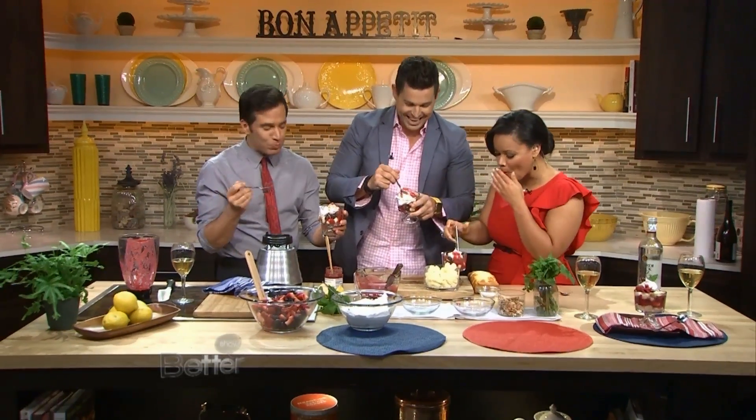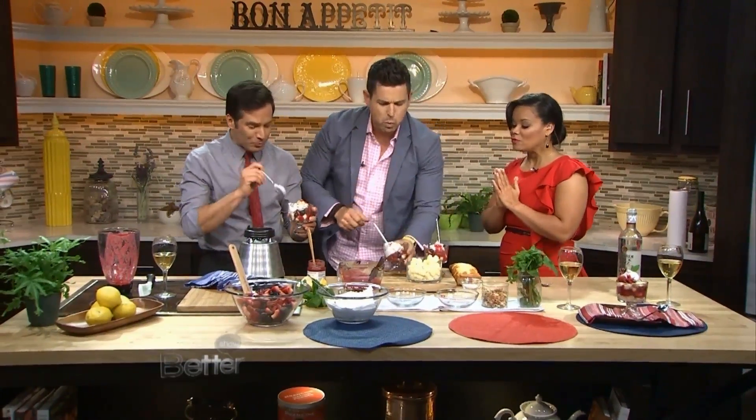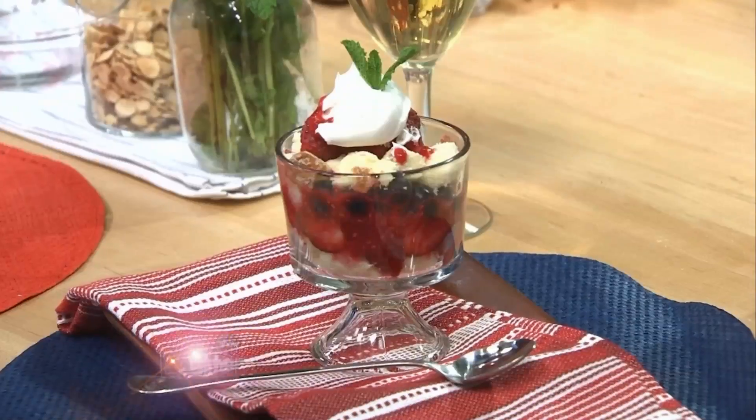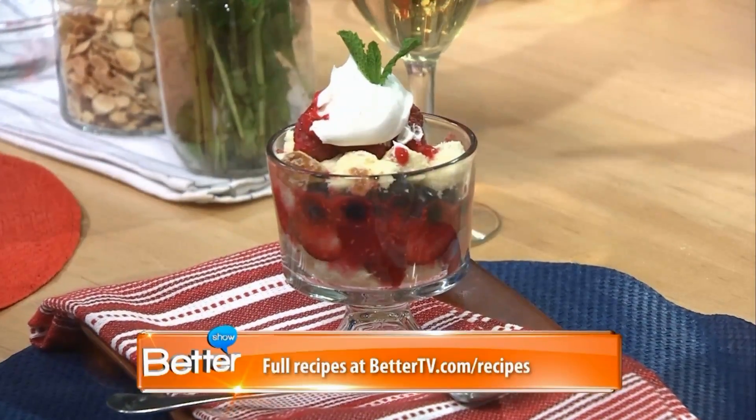Simple, boozy, fun. You don't really taste the booze — you don't feel like you're getting drunk. We're going to put these recipes up on our website, bettertv.com. Make sure you watch Food Rush, Sunday nights on the Live Well Network. Good work.